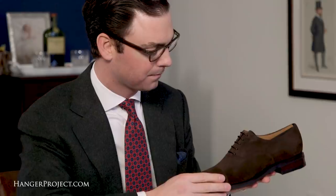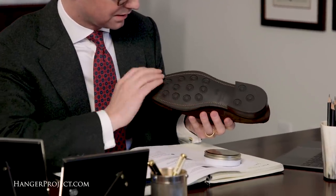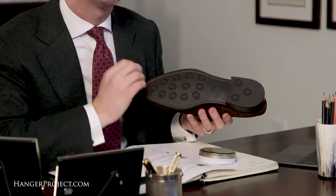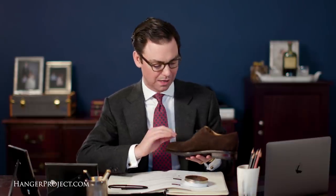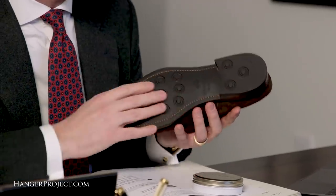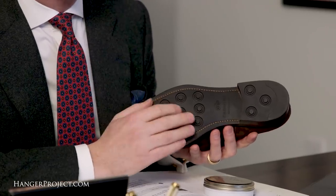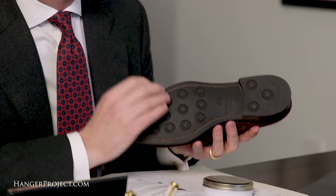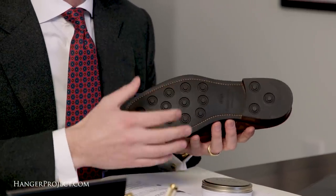This is a Carmina shoe in suede, and you can see it is made with their rubber day-night outsole. This is a perfect example of a shoe that would be exceptional for winter wear. Again it's suede, it can be waterproofed really easily. You're not going to have to worry about polishing this because suede is very easily cared for. But more importantly, this rubber outsole is going to protect the shoe — you're not going to have to worry about damaging your leather outsole — making this a perfect shoe for the wintertime or anyone living in a city where they'll be walking outside in the rain often.